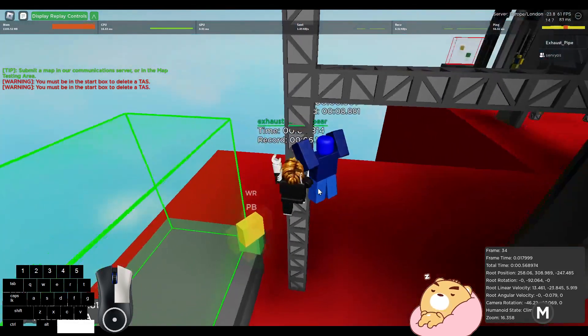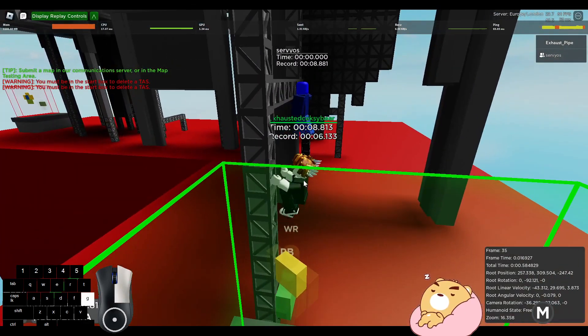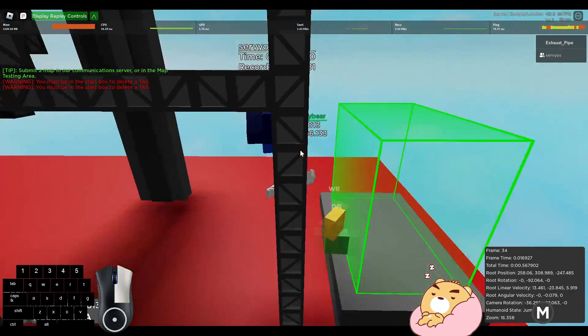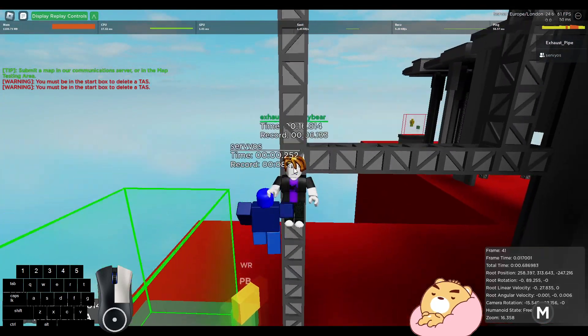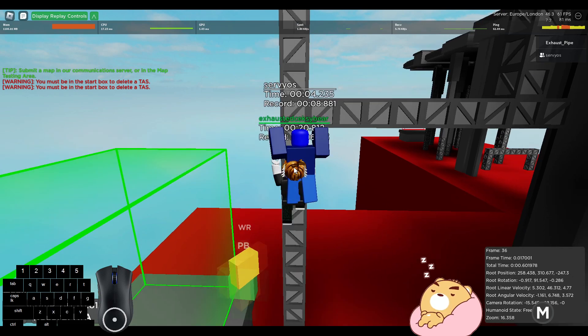Go to that frame and go forward — it should show you jumped off. Now go to the same frame, turn around, and unpause. See, then you can climb it again.